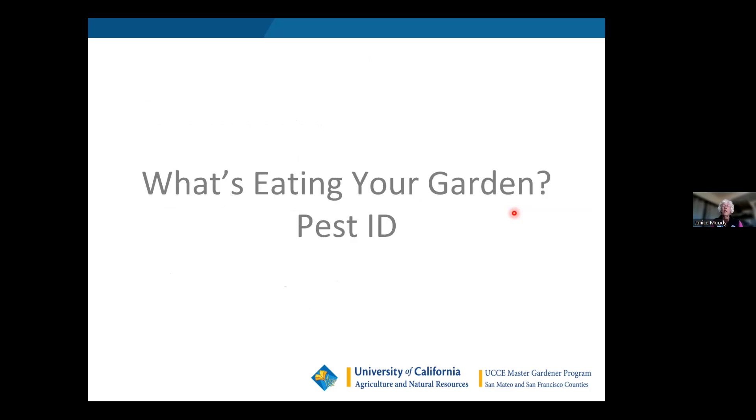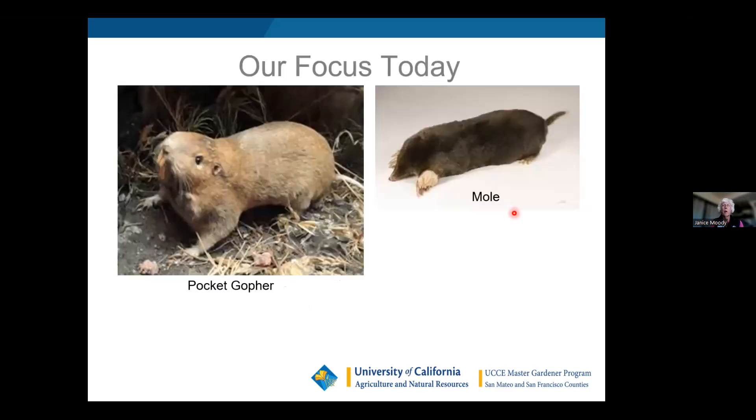First, let's discuss what's eating your garden and how to tell what critter is making those mounds, because it's not just gophers that make mounds. We're going to talk about two critters that primarily cause damage in gardens. The gopher by far causes the most damage because they eat vegetation and kill your plants, whereas a mole just makes a mess and only eats insects, grubs, and worms. It's hard for the average gardener to differentiate between mole damage and gopher damage, so I'm going to educate you so you can decide which mound and which critter you want to approach.